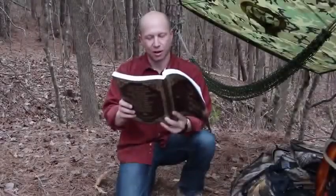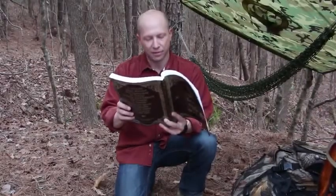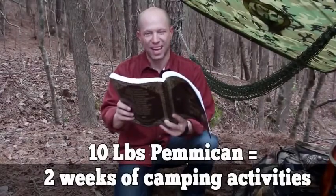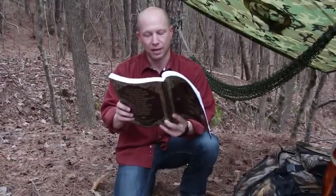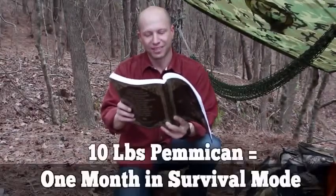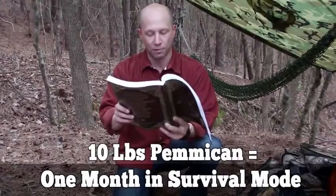Pemmican is the ultimate survival food, no matter if you want to bug out or bug in. 10 pounds of pemmican would supply food for two full weeks of camping activities at three quarters of a pound per day, providing 2,200 calories. In survival mode, the same 10 pounds of pemmican would supply energy for almost a full month.